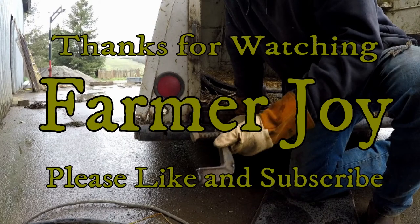That's it for now. I hope that was a helpful welding tip. Please subscribe — thanks for watching.